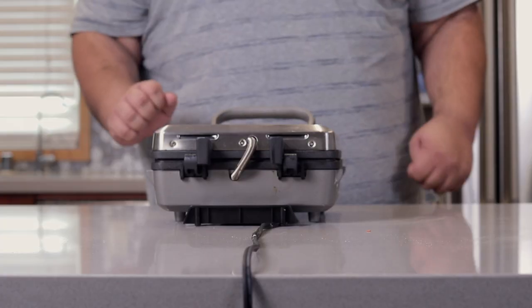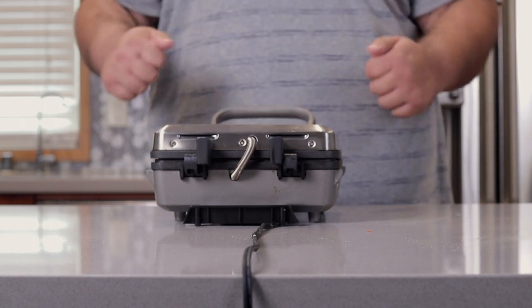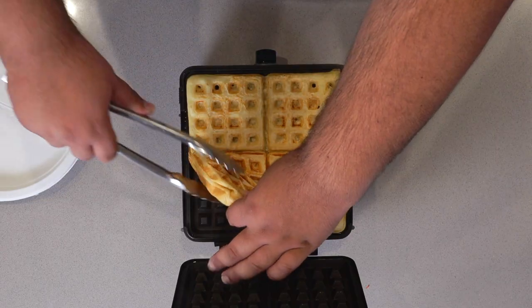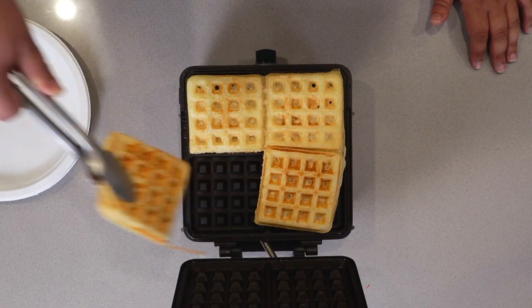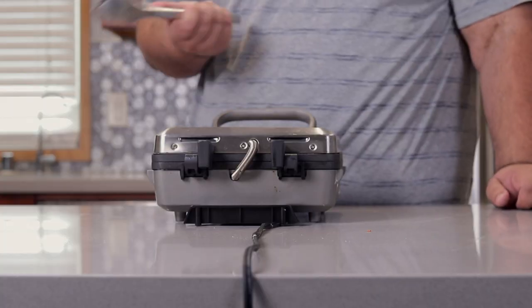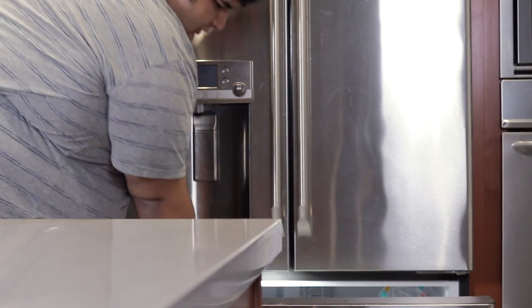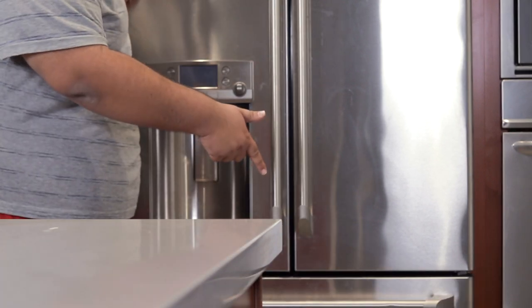Once the waffle iron's alarm goes off, it's ready. So once the timer goes off, without being careful not to burn yourself, remove our waffles from the iron. Move them onto a separate plate and let them cool down. Once the waffles cool down, drop them into the freezer and let them freeze overnight.